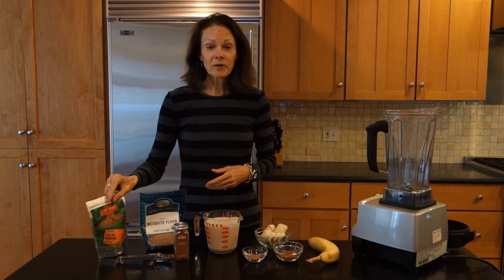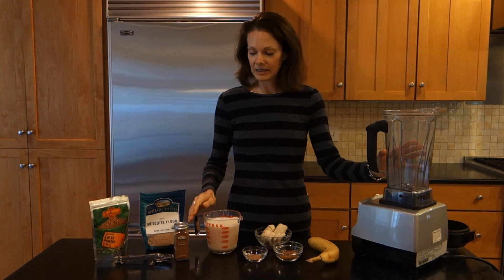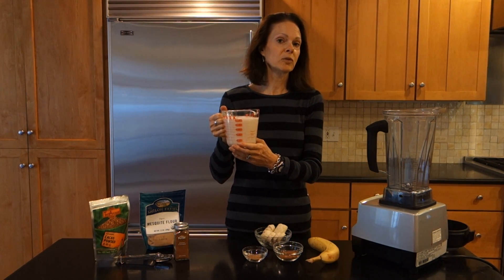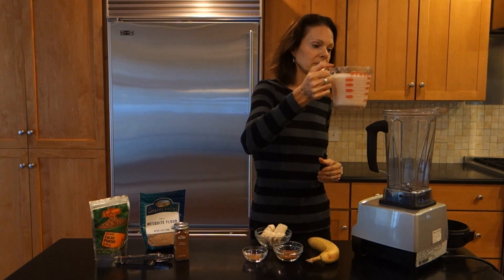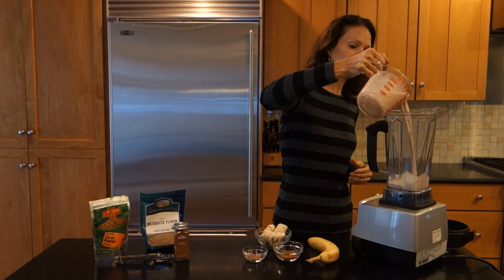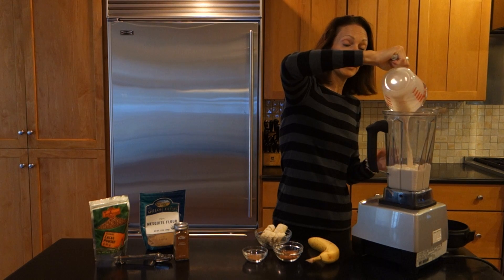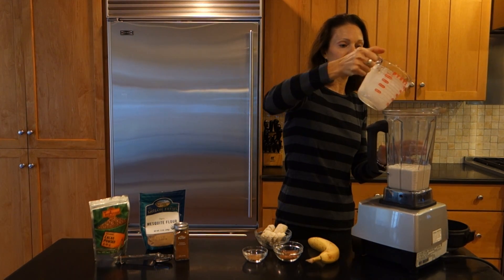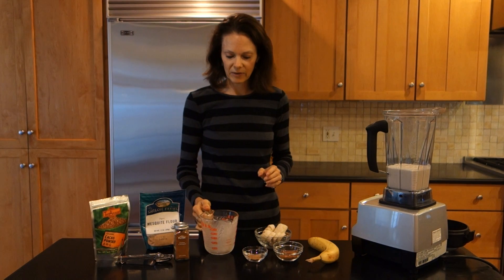The first ingredient you want to put into your blender is almond milk — hopefully homemade almond milk. You want about two cups of almond milk. We're just going to pour that in. I have a Vitamix here, but you can use any good blender for this smoothie. You don't have to have a Vitamix.